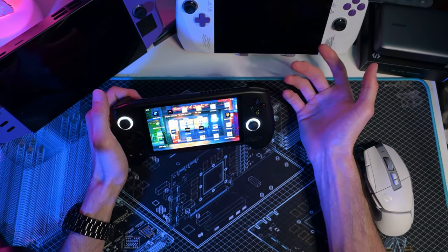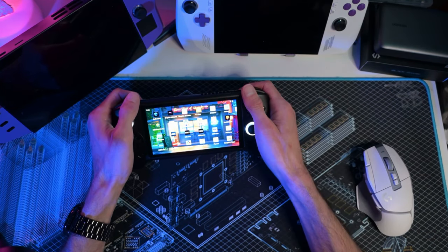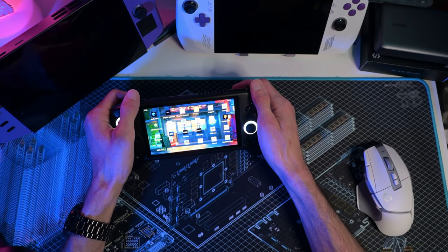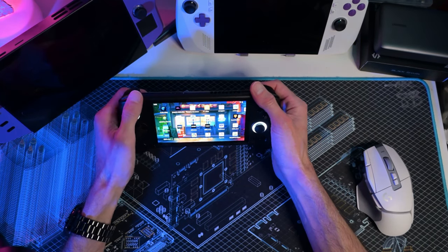I'm a Windows person through and through. I like to play Windows games that literally only work on Windows, which is why I game on a Windows handheld. I like Steam Decks — they're nice — but you can't play Call of Duty. If you're going to put Windows on a Steam Deck and suffer through that, you might as well buy an Ally and get more performance.